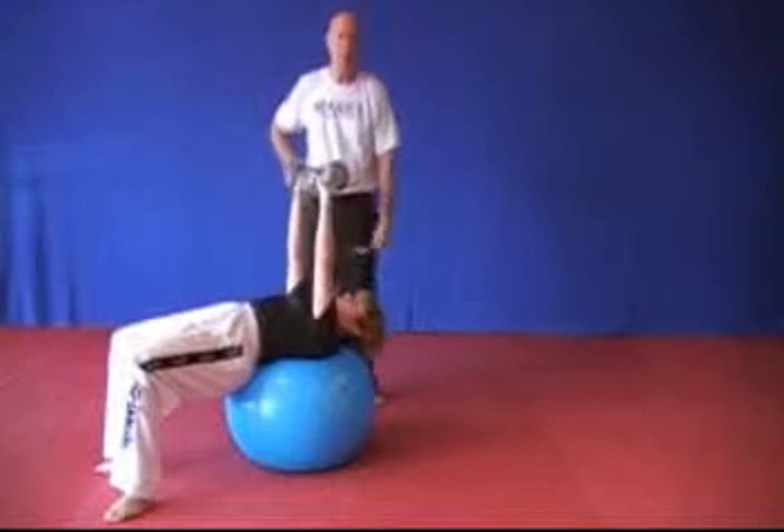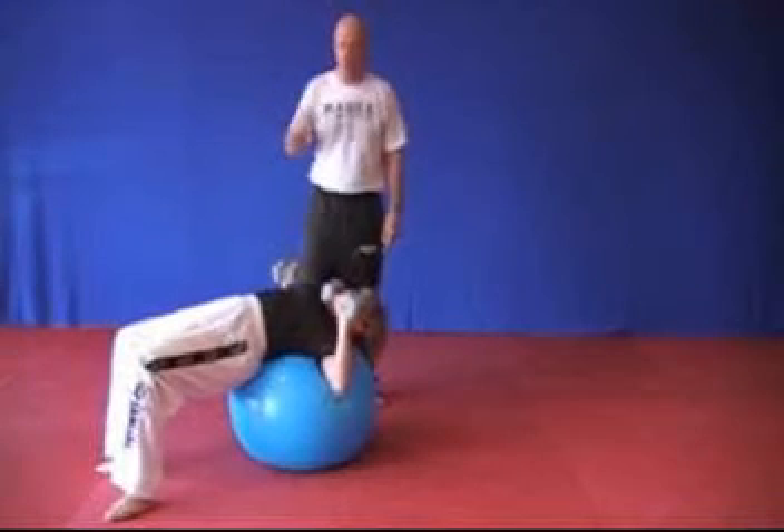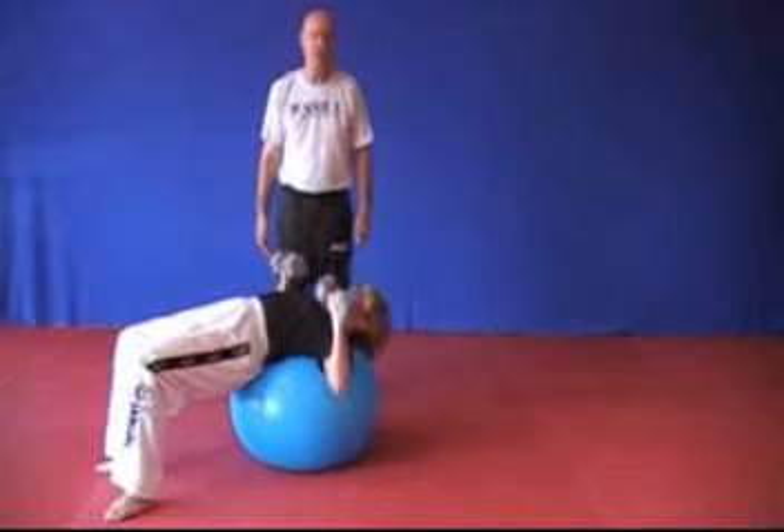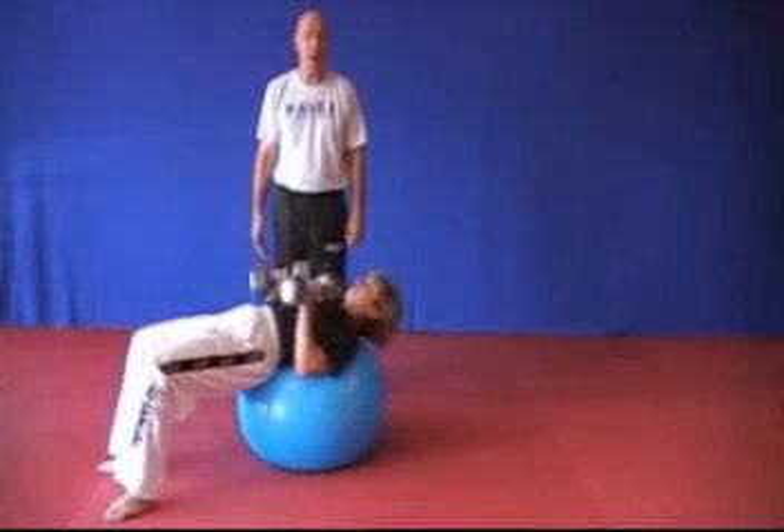Her head needs to be held in position, tongue on the roof of the mouth, transverse abdominus needs to be on — we need to stabilize from the bottom and just use this as strength. By the way, use as heavy a weight as you can.